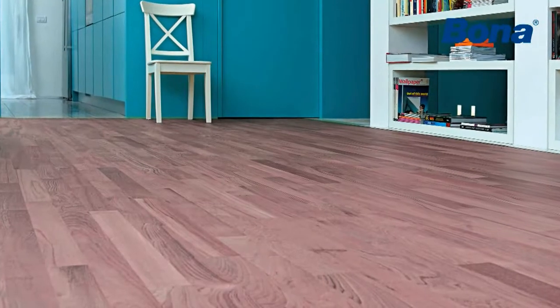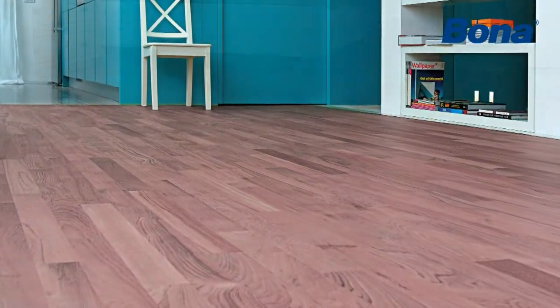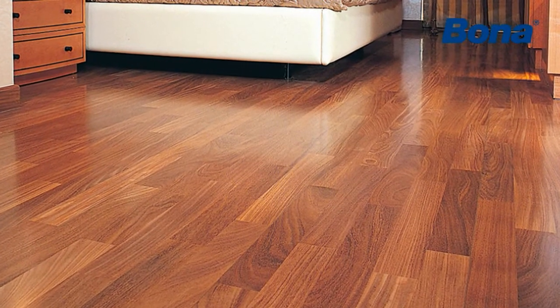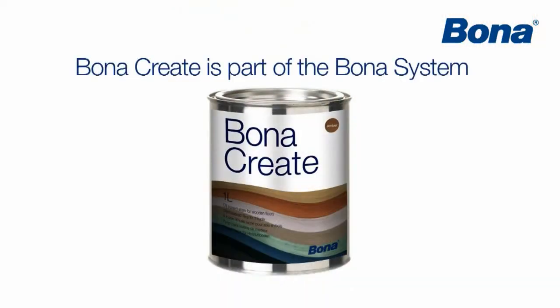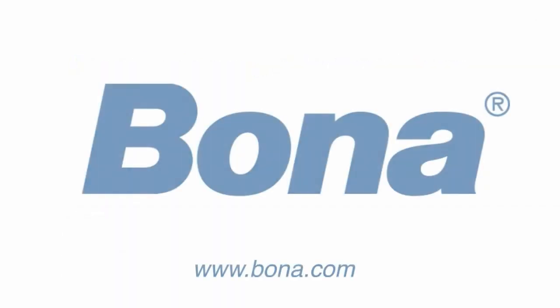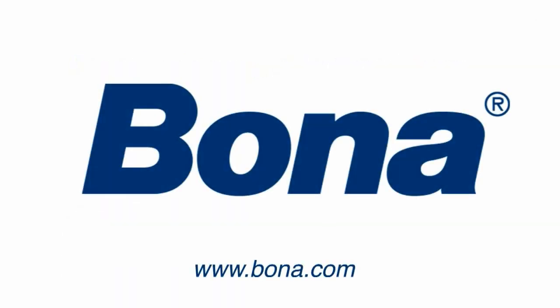Bona Create — a coloration system to trust for a perfect result. Bona Create is part of the Bona system, which comprises everything you need to install, surface treat and maintain wooden floors.